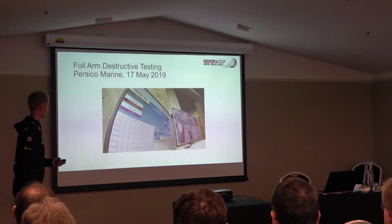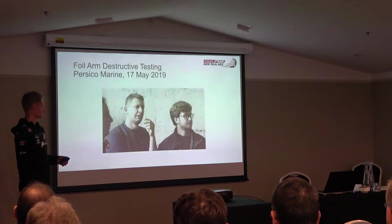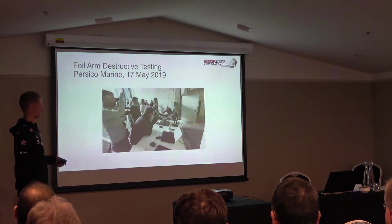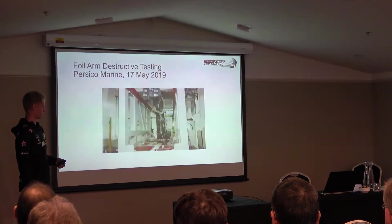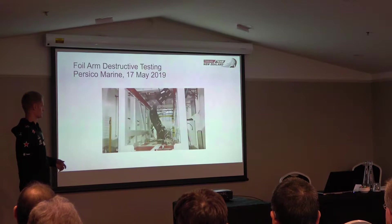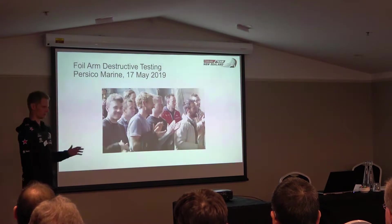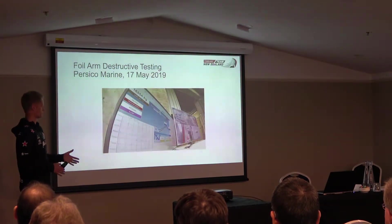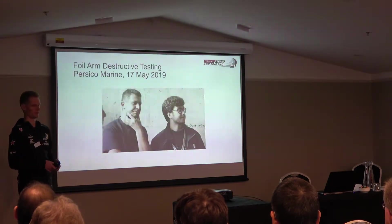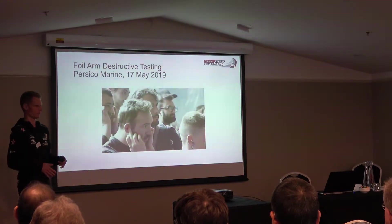There's been some recent media about the existing foil arms. These are approximately 4-metre-long carbon composite structures that hold the foils. Essentially, the full weight of the boat is being resisted through these arms when they're deployed — there's a lot of bending moment there. This is a one-design component, so every team receives a set of exactly the same arms with no ability to modify the structure.